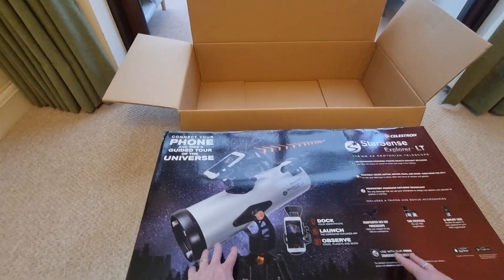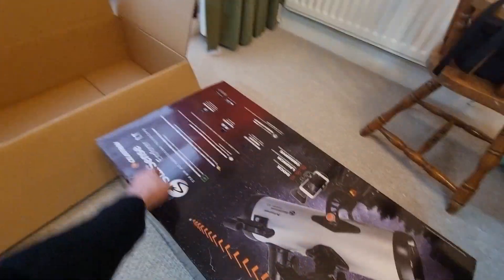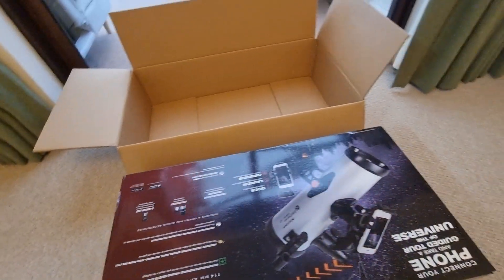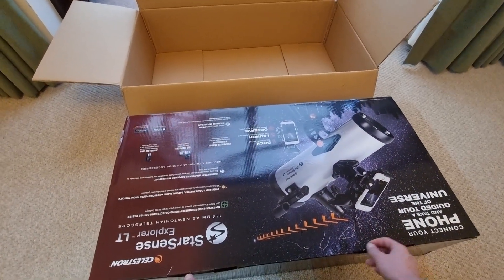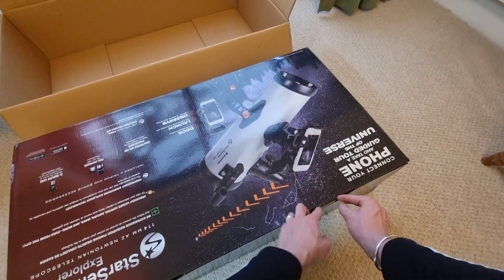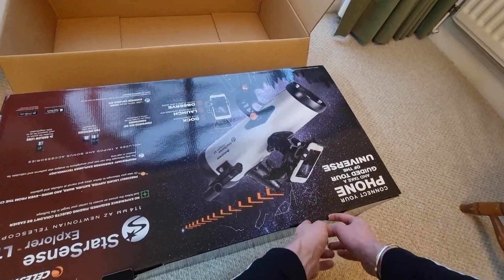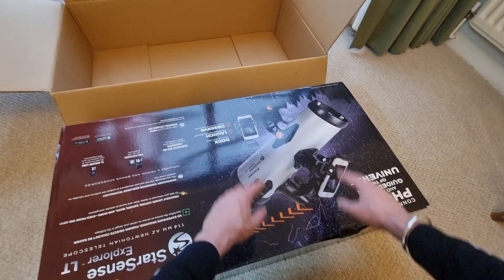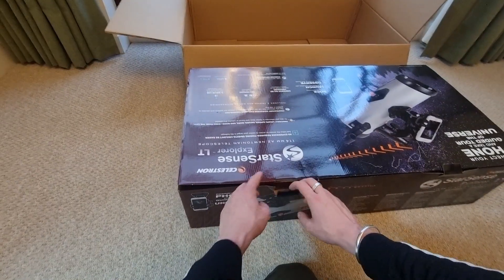At 10.4 pounds it's supposed to be versatile, so if you want to use this in your backyard that's fantastic, but you can also take it on the go. You will need to set it up if you take it to a field, but the idea is it's not too heavy. The purpose of this telescope is also multifactorial — you can look at planets and the solar system, but you can also use it to look at deep sky objects.